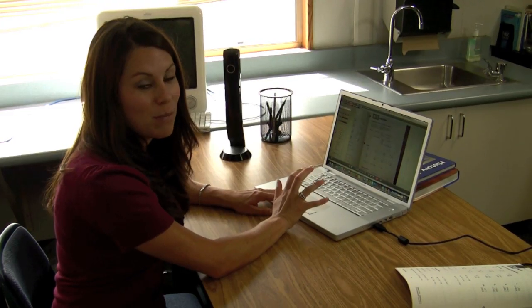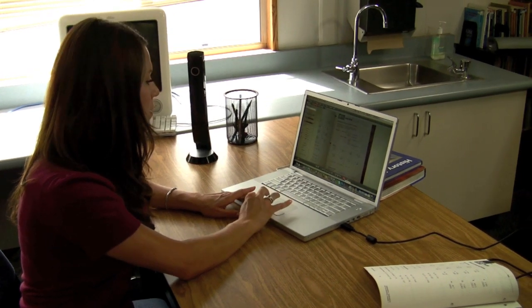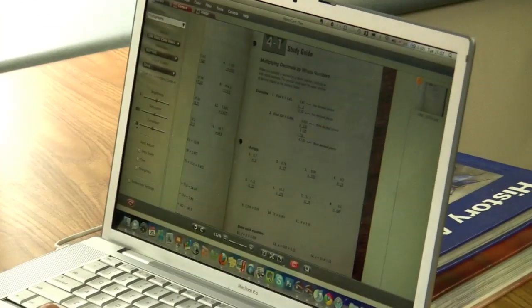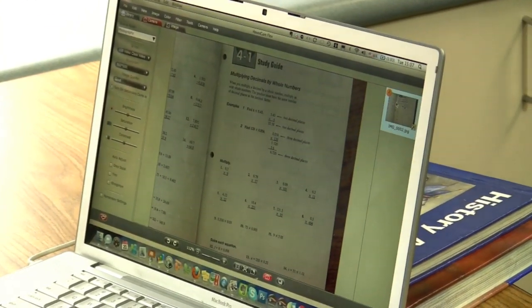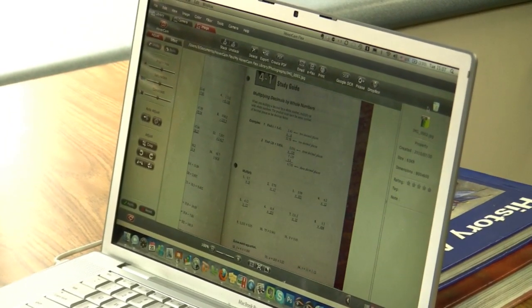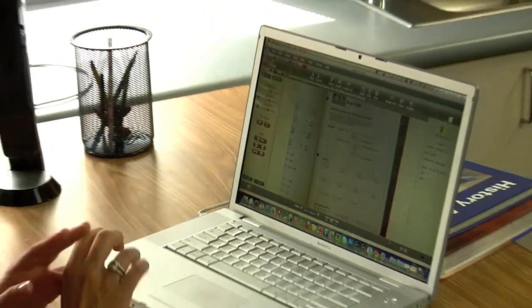One of my favorite features about the Hovercam is its ability to act just like a scanner. Once I have the image that I like on my screen, I can go ahead and click the red camera button to take a picture of the lesson I'm using. Once I do that, I can double-click on the picture, and then I'm able to alter it any way that I would like — upload it onto a website, print it out just like a scanner, and use it as a tool to extend my lesson with my students.